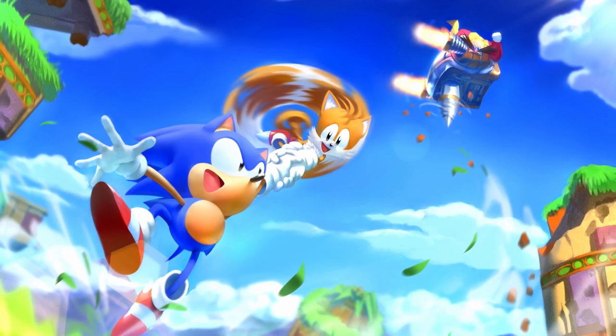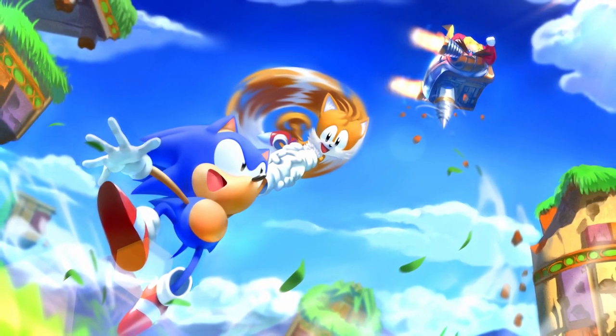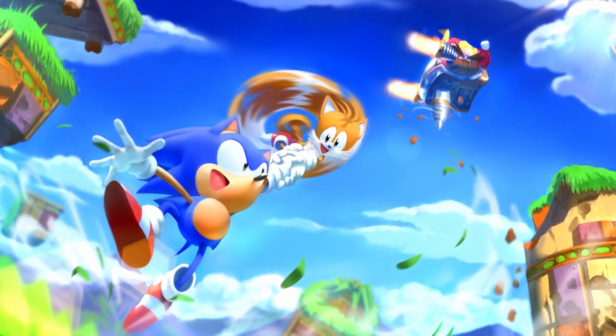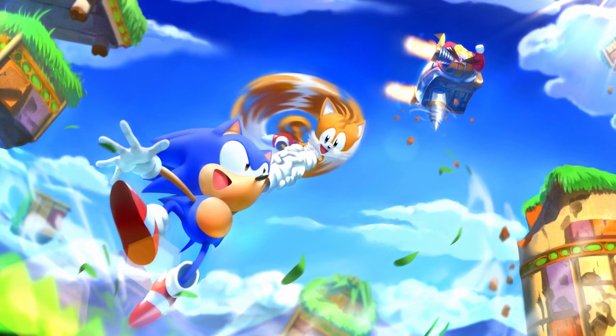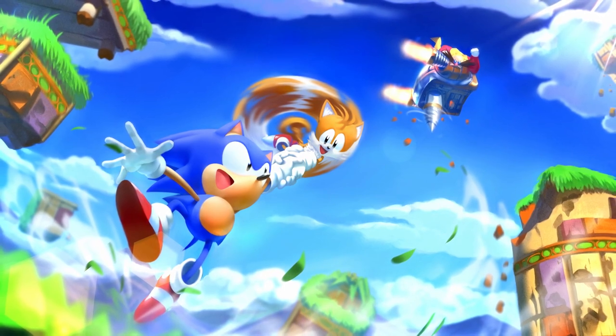I'm sure we've all seen a time-lapse before and I really like this format because it's very cool to see an artist work from start to finish in a very fast way. However, most time-lapses fall short in that they don't explain much, and typically I've come to understand that they're kind of lazy content for artists.